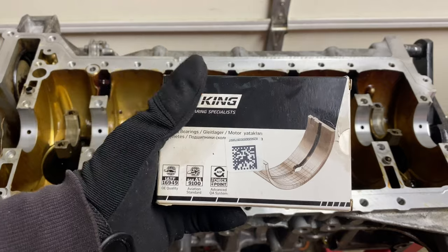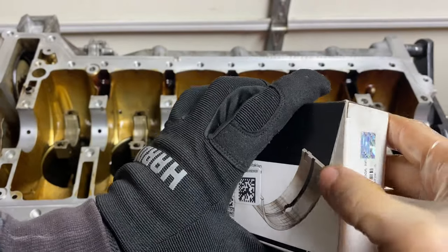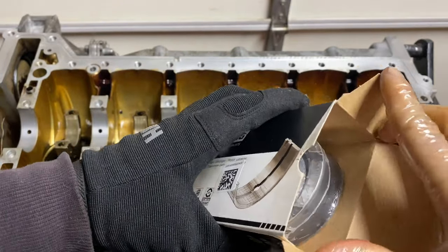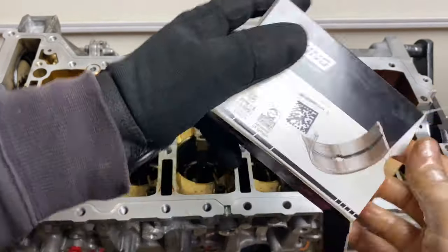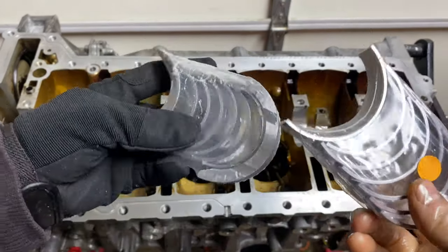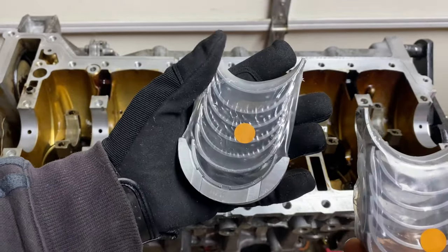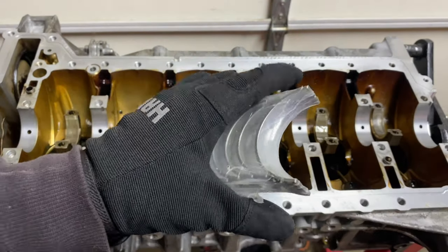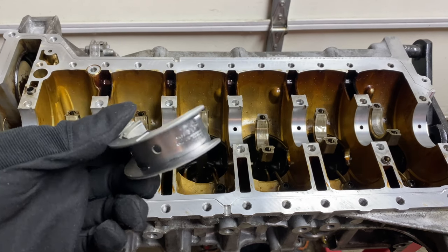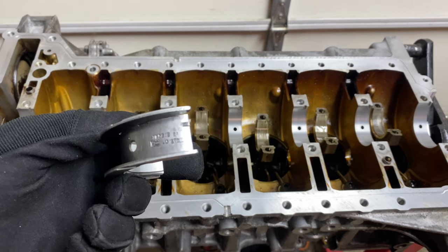Why am I going with aftermarket main bearings? A few reasons. First, these seem to have a much better reputation with people rebuilding their N54 and N55 engines. Second, these King bearings have an improved crankshaft finish for reducing microscopic surface peaks — useful since I'm not installing a brand new crankshaft, so it clearly isn't perfect. They also have improved oil clearances which should reduce wear and increase engine life. And finally, the price was a factor — these are much less expensive compared to OEM.